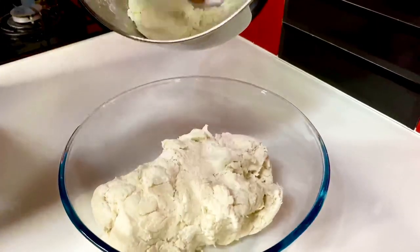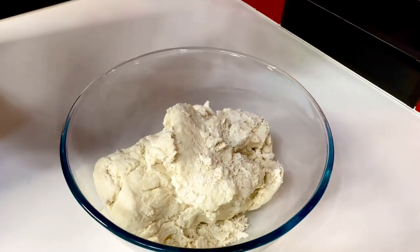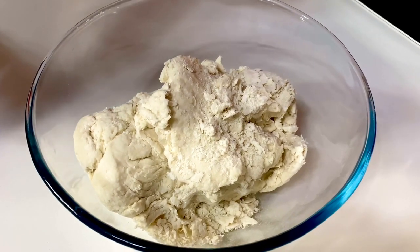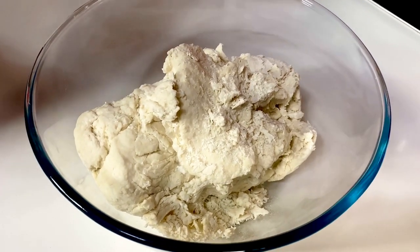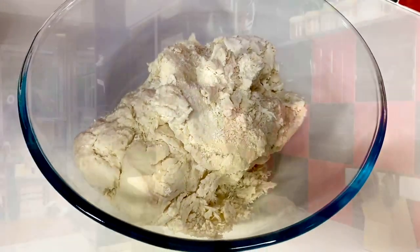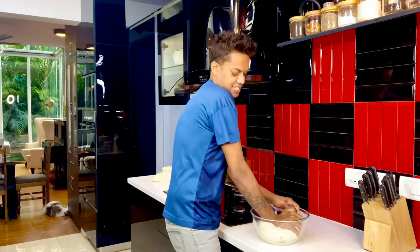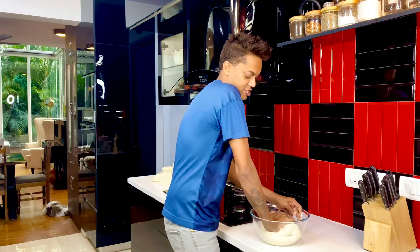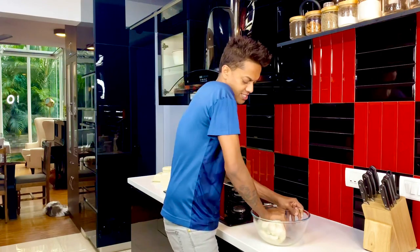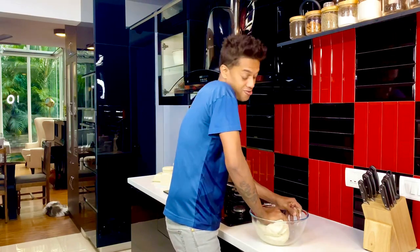Invert this into a bowl and knead it by hand now so that everything comes together. This dough is quite firm and thick so knead it with soft hand movements till it all shapes well together. I prefer kneading it in a glass bowl so that it smoothens out. Knead it till it forms a smooth round surface for another two or three minutes, then allow it to rest.